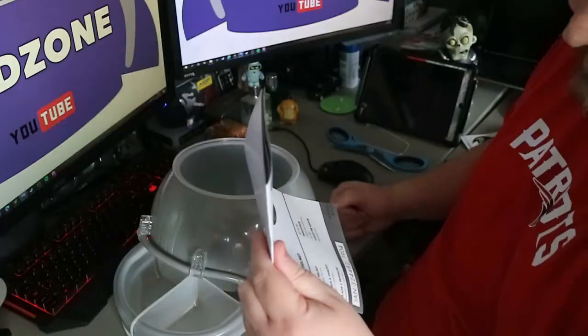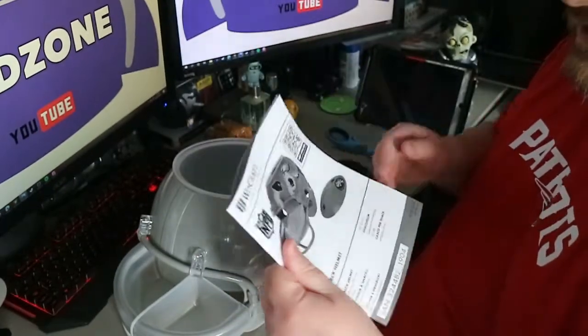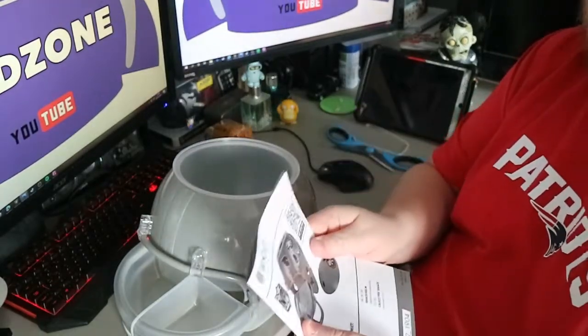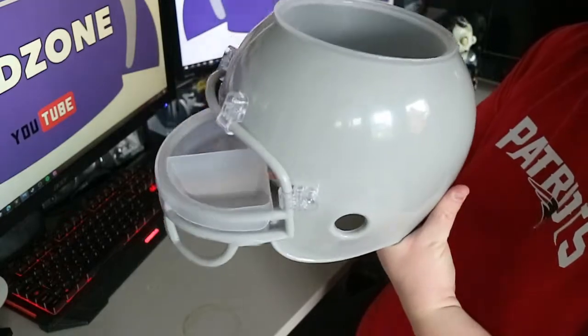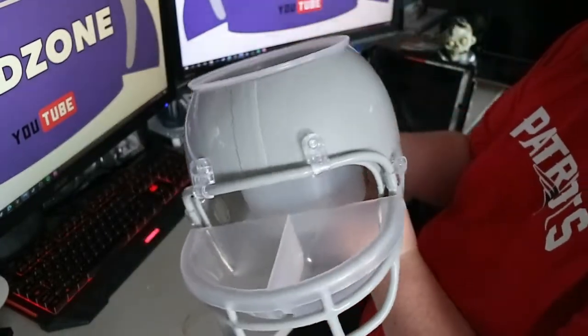As before, you've got the hat helmet instructions for use. Kids, please make sure that you read this - I, of course, once I am off this video, will be studying this guide intensely. Dipping trays - really, really cool. I've got to be honest, for £20 as an NFL fan, this is huge.